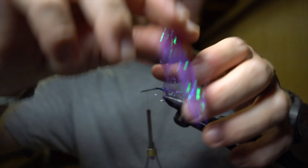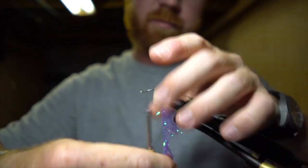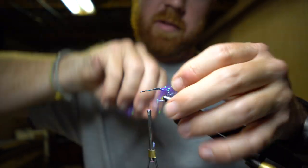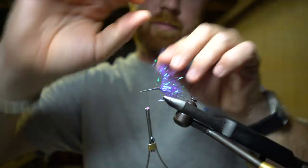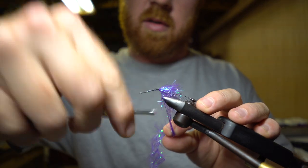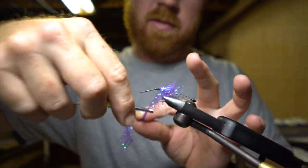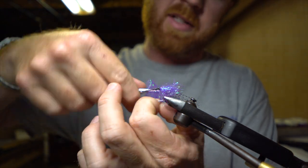Make a wrap and make sure you're pulling all those fibers back towards the end of the hook. Go around about five or six times — not crazy important, just make sure you're getting some good flash in there.